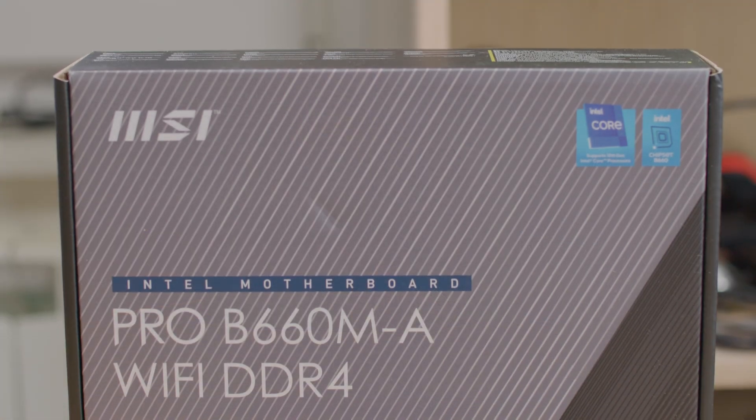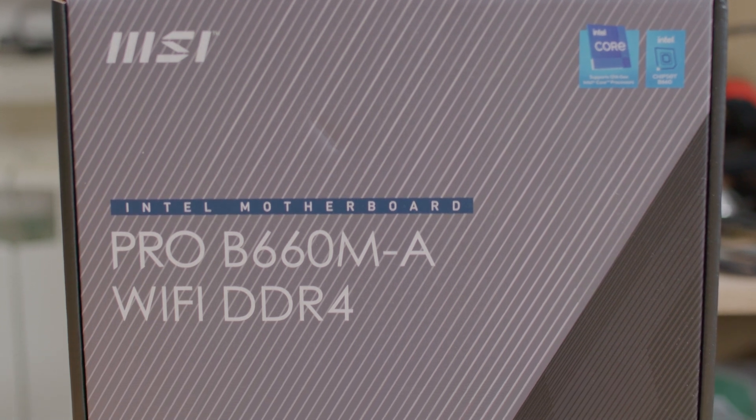This should be quite interesting because we're going to pair it up with the Intel Core i5-12600K to get some speed benchmarks and see what we can expect from this board. Let's start immediately with the I/O overview.